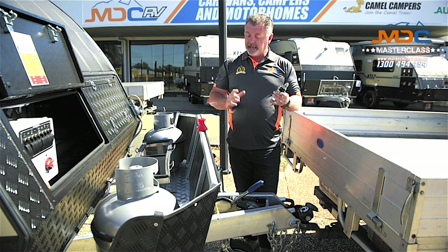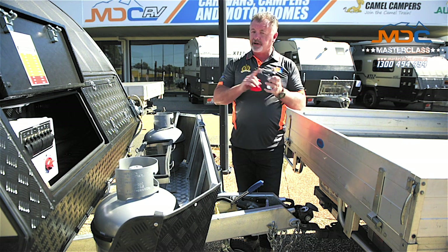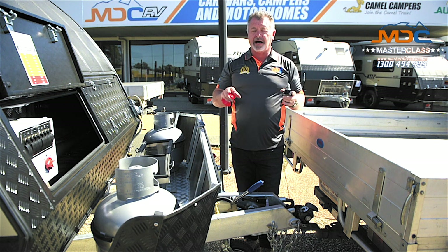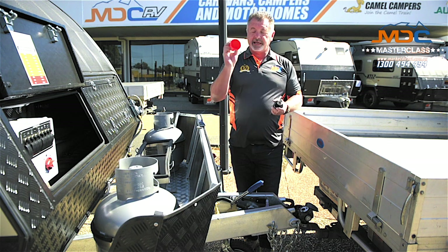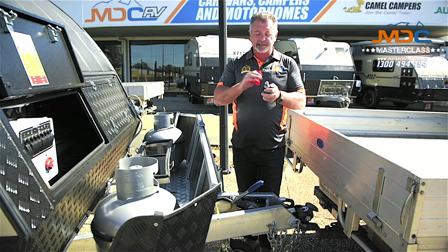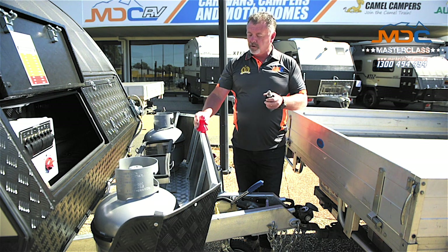It's quite a strong item, and when you buy your camper, this pin comes with it, so you don't have to buy anything extra. But what you do have to remember is to have a clear, flat toe ball tongue — no gussets that are going to interfere with this. It also comes with a red cap that goes on it while you're not using it. That'll stop any car park mishaps damaging this pin, because it is actually an engineered machine fit.